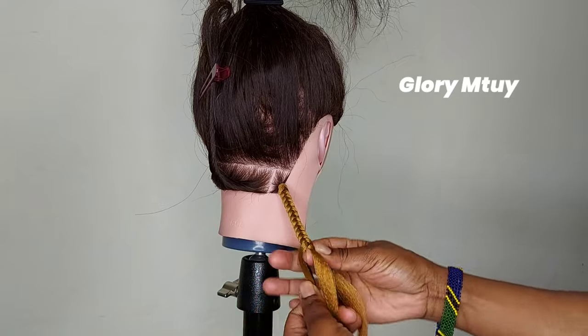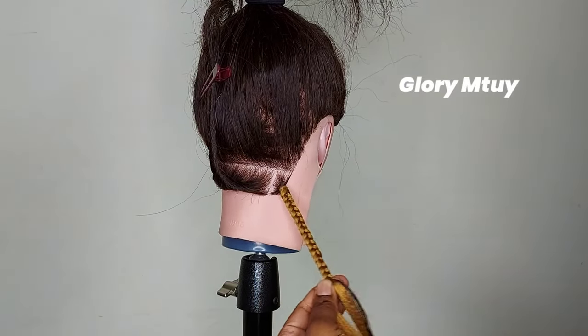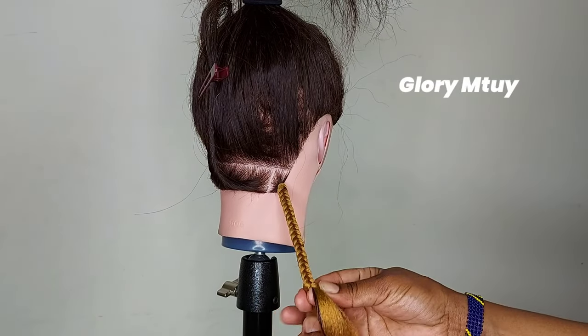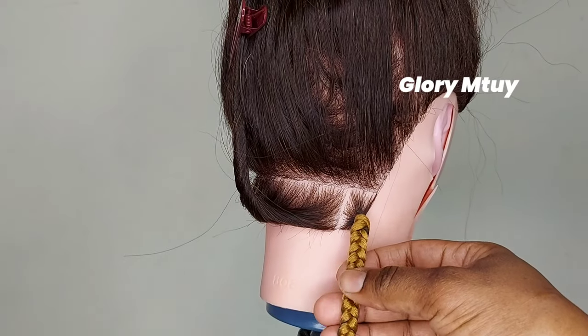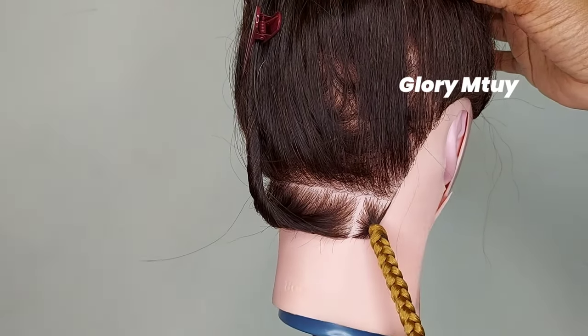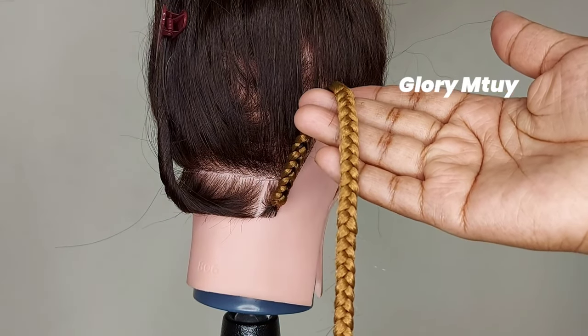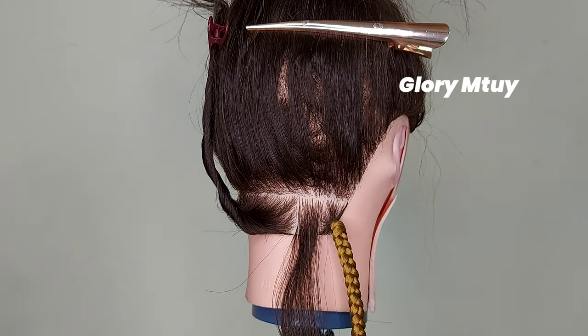All the methods I show in this video are friendly for all hair types — straight hair, coily hair, curly hair. Method number one: this is how it looks. You may pull up the hair and it does not slide, and you can see the sections are even all the way to the end of the braid.